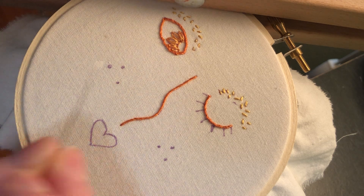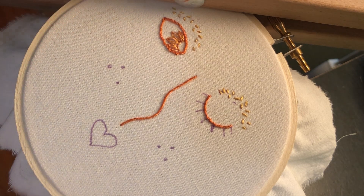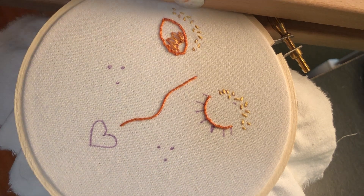You can see here where I've used it to make the iris of her eye, and I'm going to be demonstrating it here on her eyelashes. So let's get started.